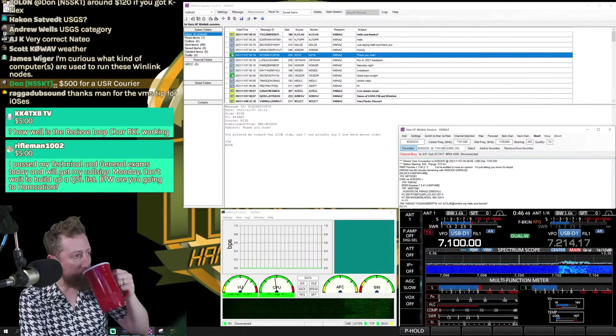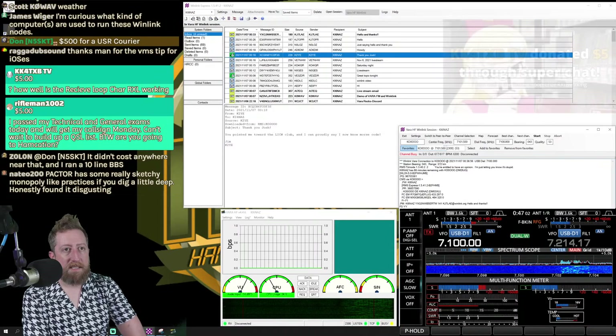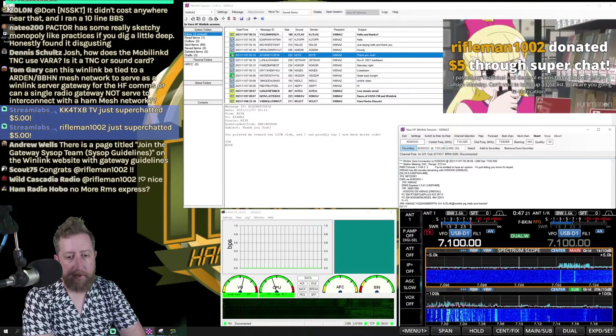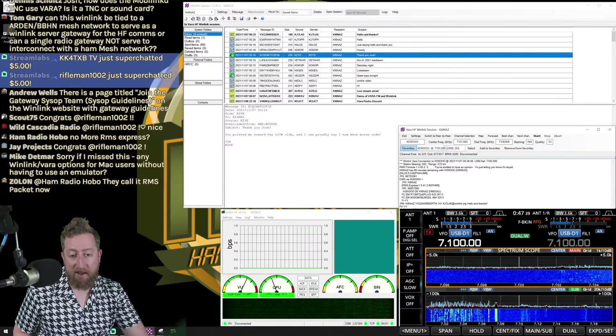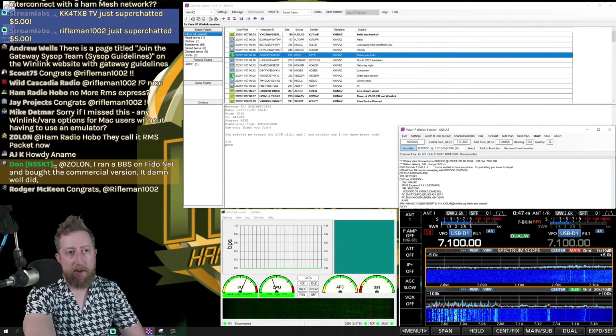For the USGS earthquake 'Did You Feel It?' form, it's under USGS in the templates. You can also send welfare messages and GPS position reports under General templates, as well as radiograms. Meanwhile, looking at the receive loop waterfall — my RFI noise floor is really high. I walked around my neighborhood with a shortwave radio and couldn't hear any noise outside, and even shutting off all power in my house didn't resolve it.